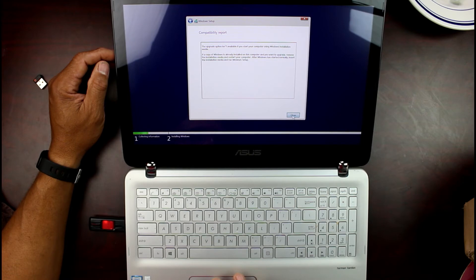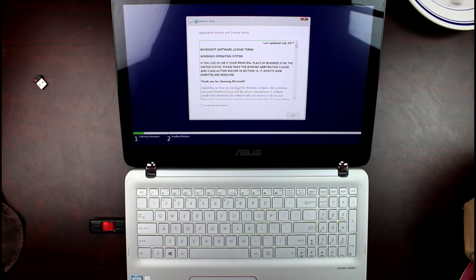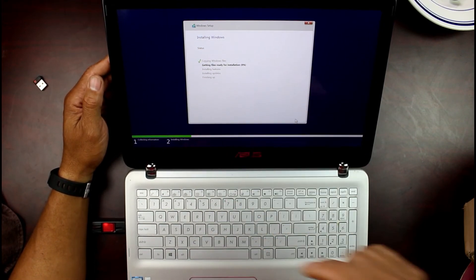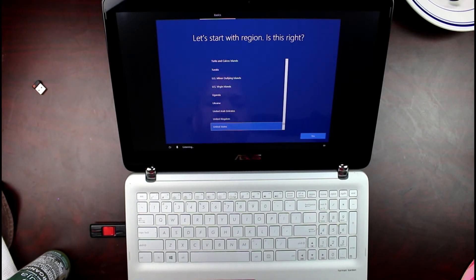We're going to click Next, accept, Next. They have one drive here so we're going to click Next. Guys, Windows is installing. If this doesn't work for you, especially on this computer, I'll leave some information down below where you can go into your BIOS, disable boot control, enable CSM support and launch PXE, then click select and continue from there.